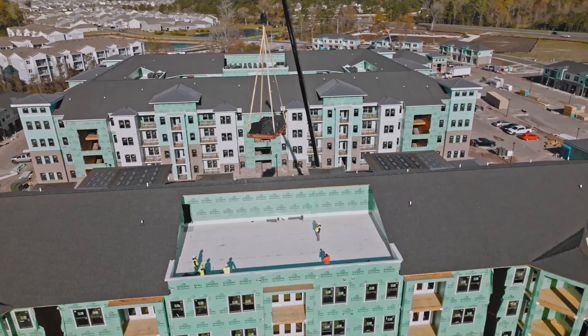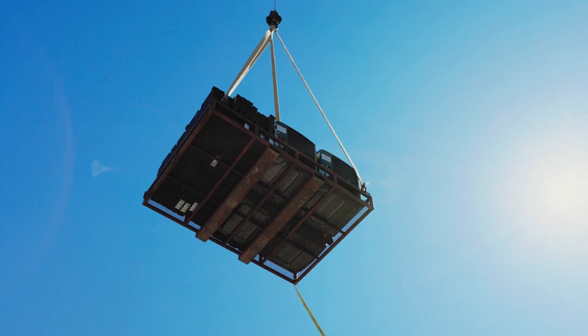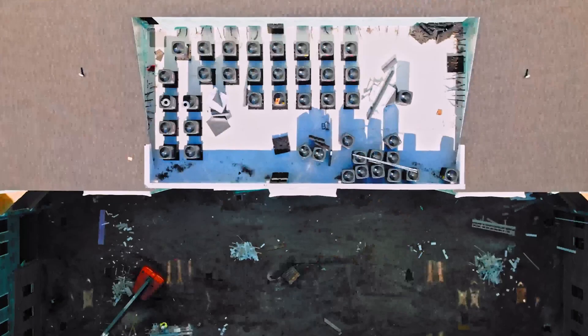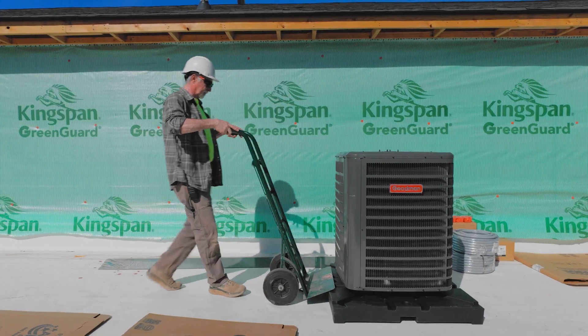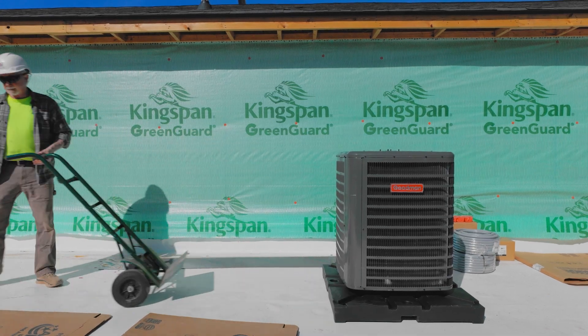Before we used the quick pads, we had to put them on 4x4s and fasten them to the roof. When you put a 4x4 on the roof, you've got to wrap it with TPO. Then once you sit the unit on the roof, you've got to screw through the TPO, and then it gives you a chance of leaking. This way, you sit them on the pads — you don't have any leaks on the roof.